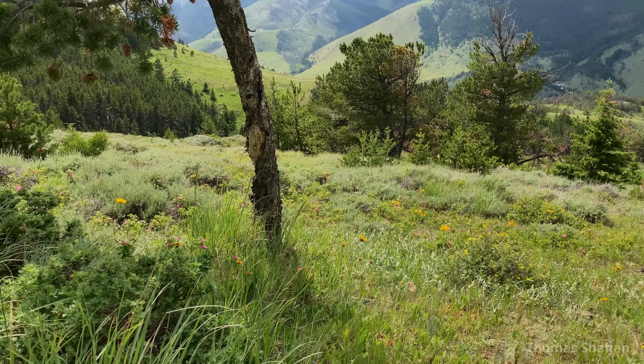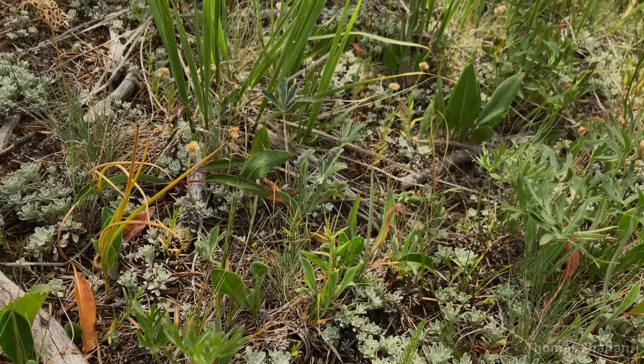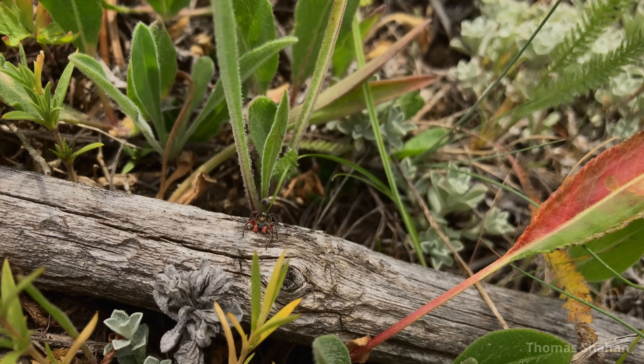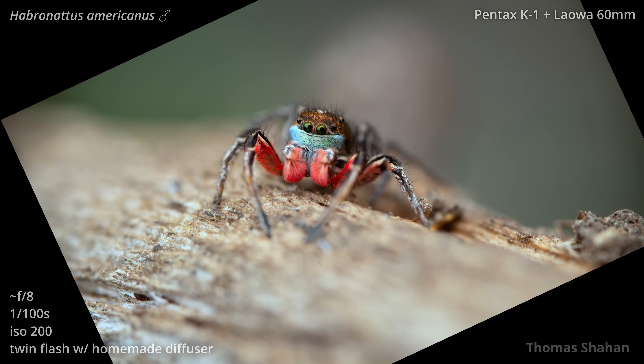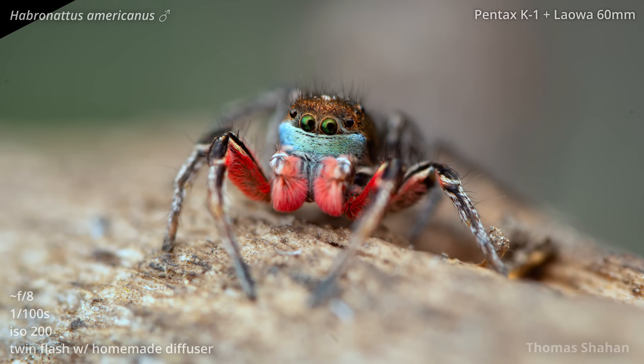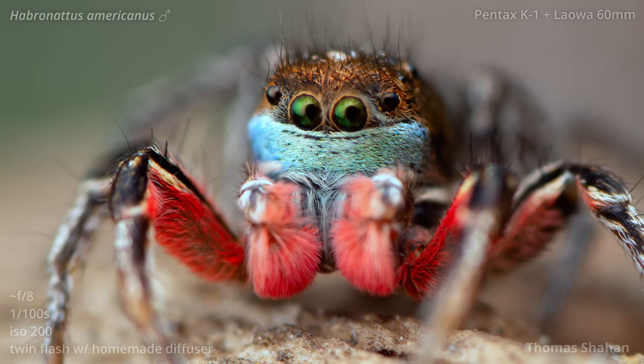The next morning, in between talks, I finally found a male, just resting on top of a stick on the ground. What an amazing spider — metallic blue scales across the clypeus, green eyes, red palps and legs. An absolute dream to see in the wild.